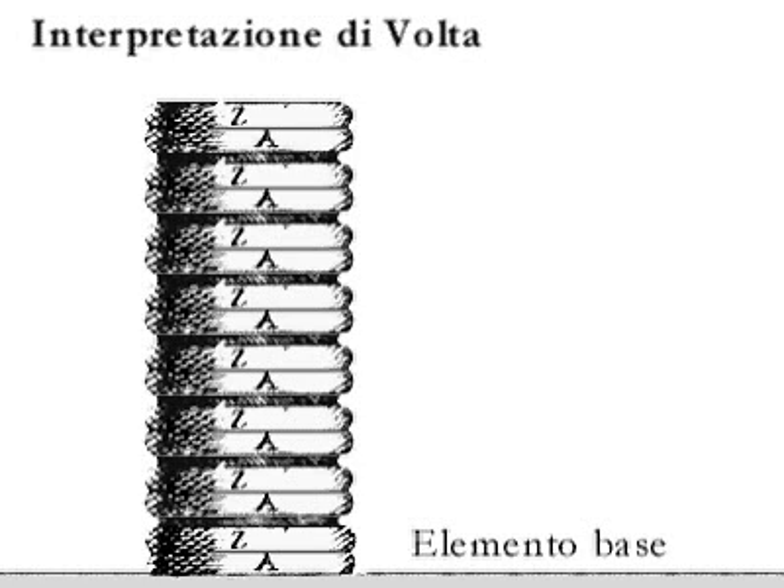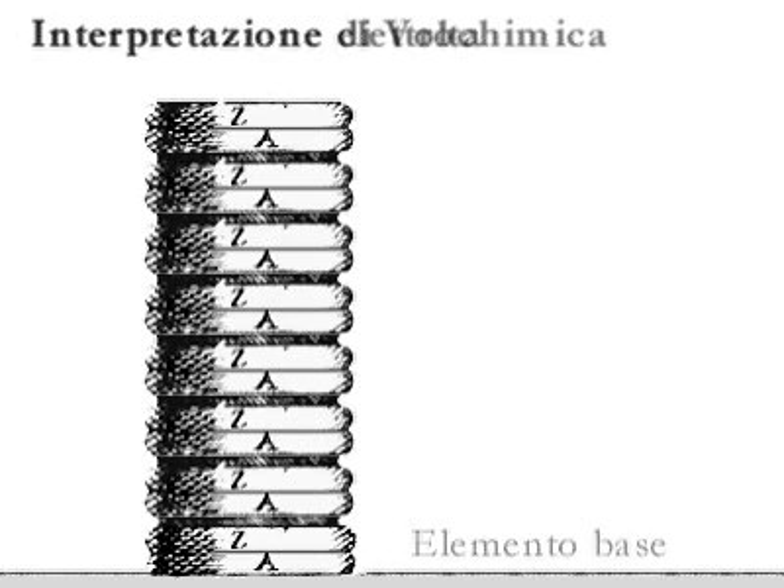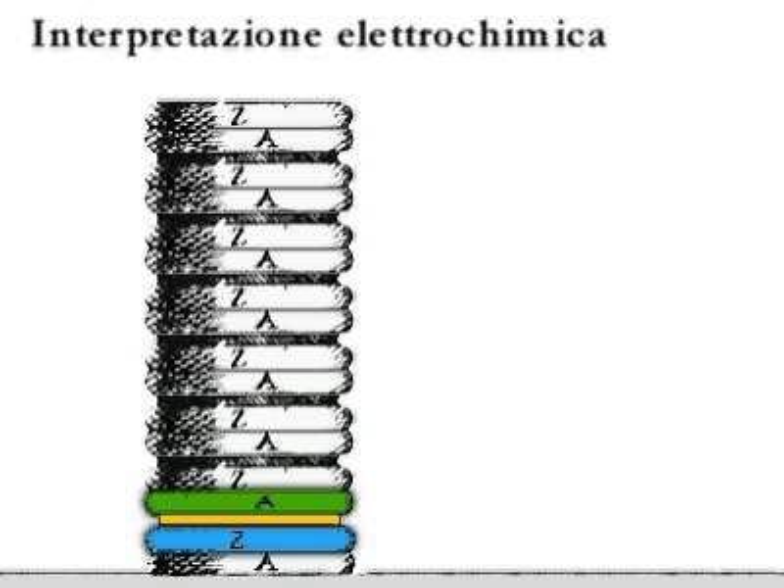Suddenly, though, alongside this one was placed the electrochemical interpretation, which then prevailed. According to this theory, the pile functions because of a chemical reaction which takes place between the first metal, the moistened conductor, and the second metal. So these three together make up the basic element of the battery, and not just the bimetal pair.